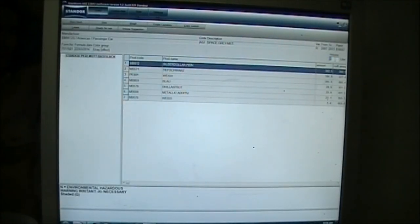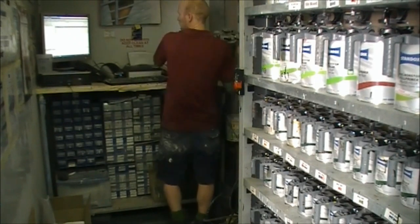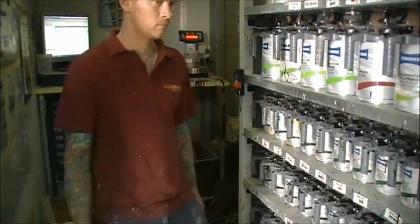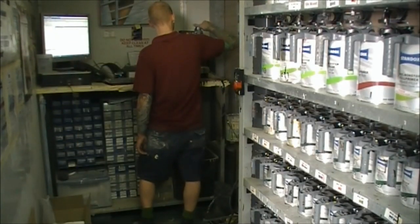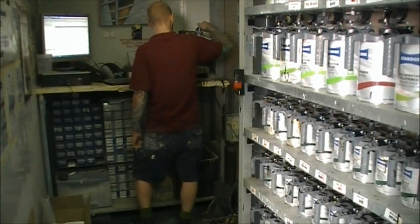We then type in the amount we need — I'm choosing 500 mils for this job — and we can then print out a label. Now I'm mixing up the color. It has a list of the tinters that are in the color and you place the right amount of each tinter in. This is a pearlescent color — it's got white pearl in it and it's also got metallic in it too.